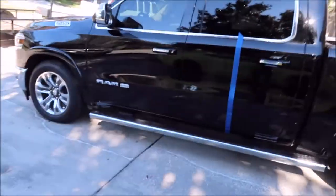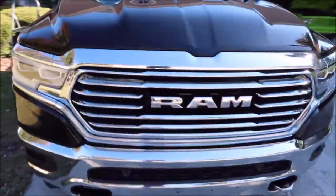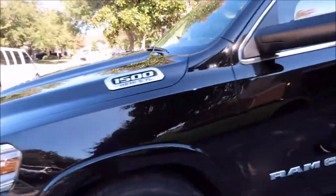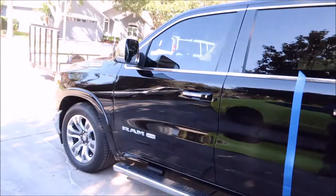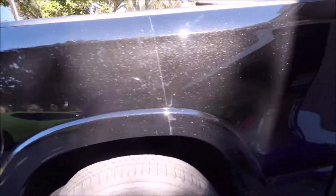Ladies and gentlemen, boys and girls, Gary Dean, DetailJuice.com. I am working on a brand new metallic black Ram. So far, all I've gotten done is the prep part — it's clean. I did a couple of test polishing spots to figure out what's going to work best, and what I ended up with is cutting with Infinite Cut and then polishing with Universal All-In-One.